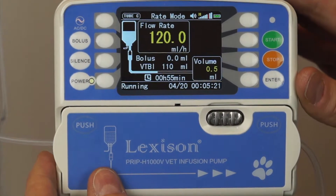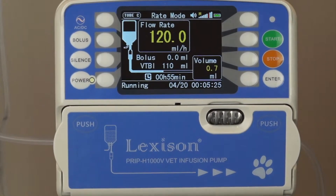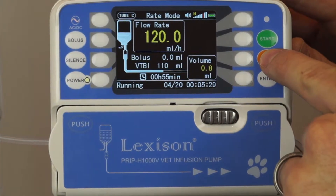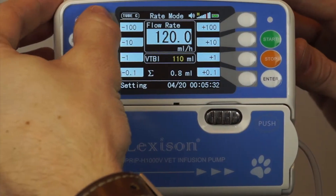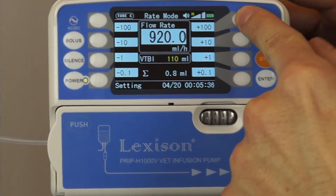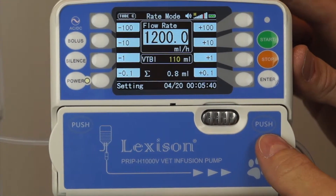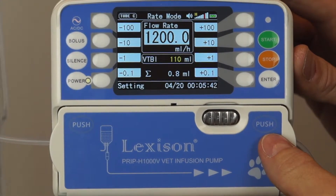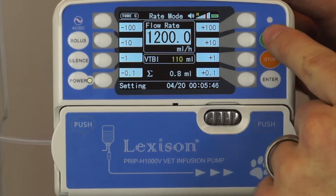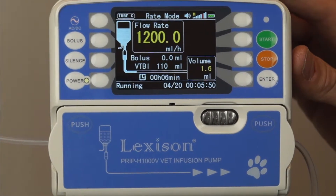And we're running. I've set it at a very low flow rate so it's running very slowly. If I want to change that I'm going to stop the procedure, change my rate of flow, and I'm going to put it all the way up to 1200 milliliters per hour and press start.